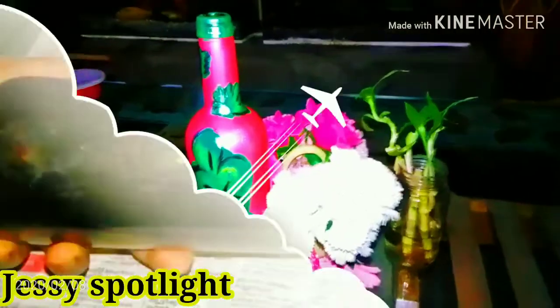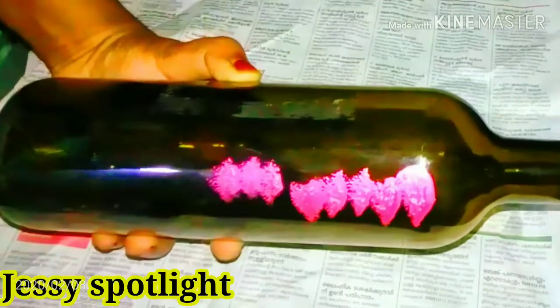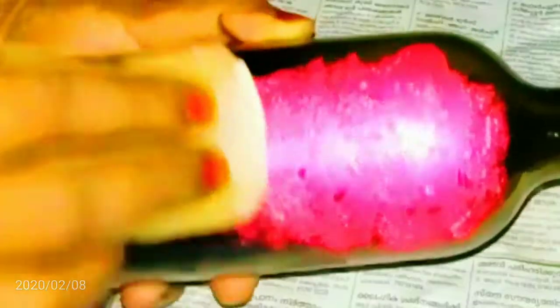I will clean it up here. This is a sponge. You can dip it in the paint. You can do it in the first layer.